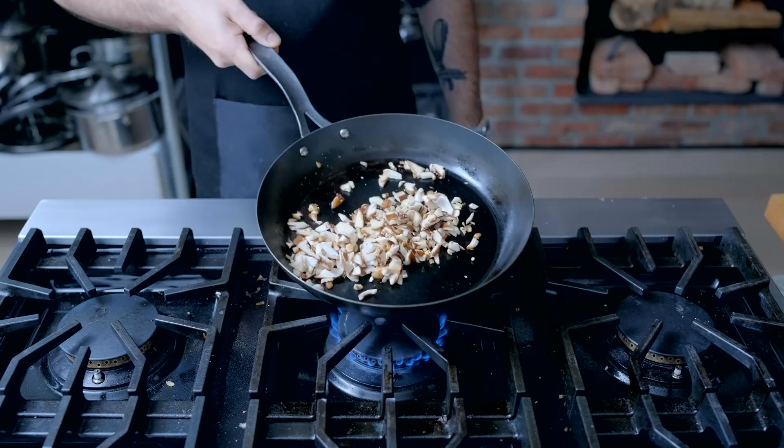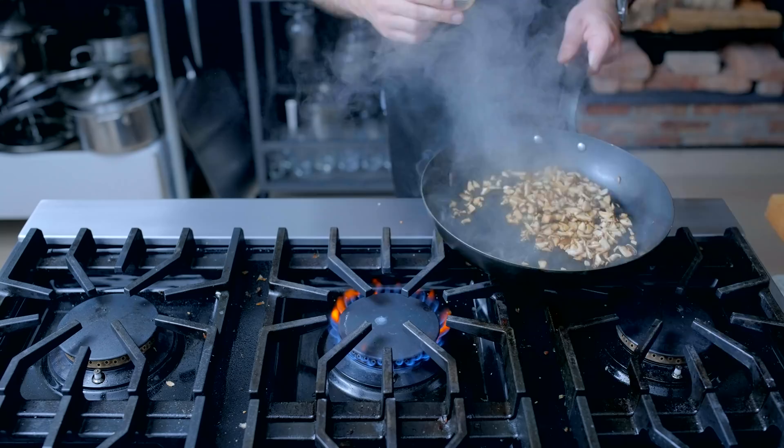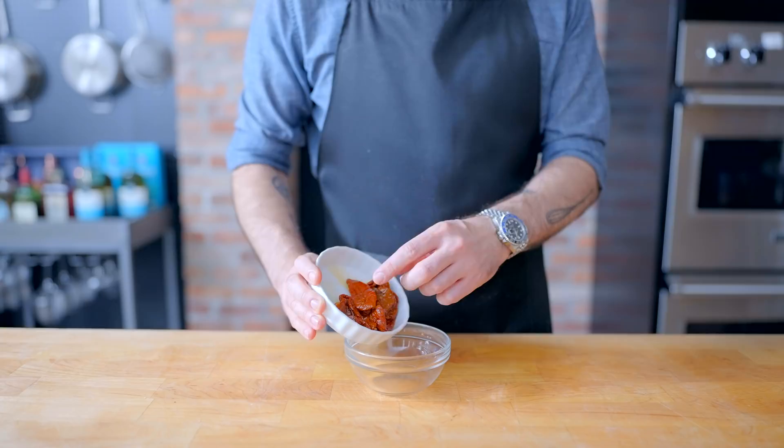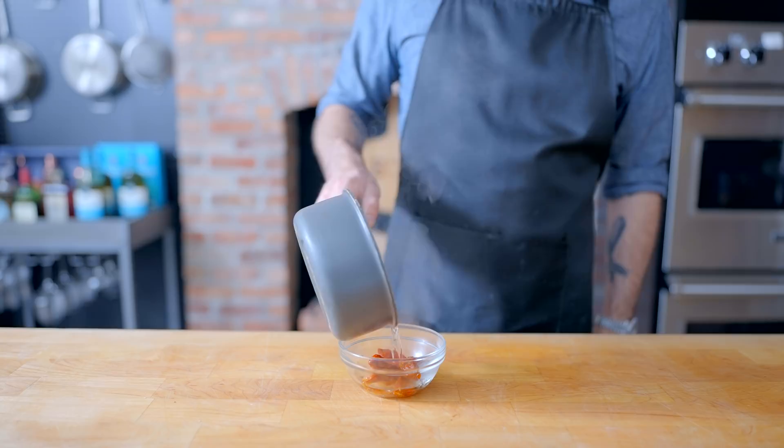Plenty of time to make some meatloaf. First up, those balsamic mushrooms — about four ounces of shiitake mushrooms, roughly chopped, sautéed in a little splash of olive oil with a pinch of salt for about five minutes until they've given up all their moisture and are just starting to become crisp. Then deglaze the pan with a few tablespoons of balsamic vinegar, let cook for another 30 seconds or so, and allow to cool completely.